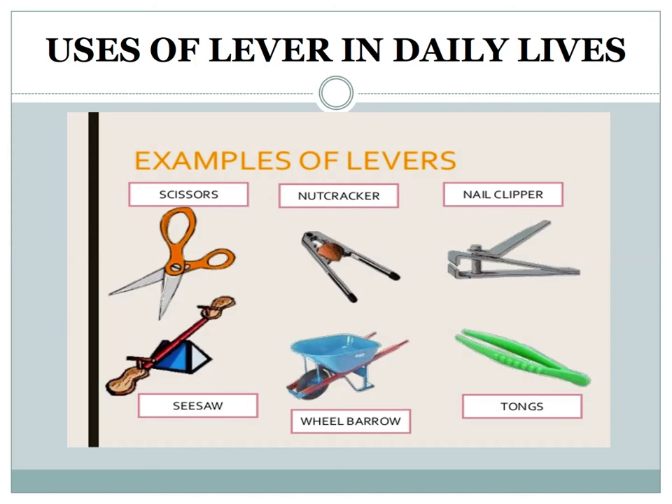Uses of lever in daily life: a lever is usually used to move or lift objects, and sometimes to push against objects without actually moving them. A lever can exert a large force over a small distance at one end by applying only a small force over a greater distance at the other. Examples in everyday life include wheelbarrows, scissors, pliers, bottle openers, mops, brooms, nutcrackers, and sports equipment like baseball bats, golf clubs, and hockey sticks. Even your arm can act as a lever.